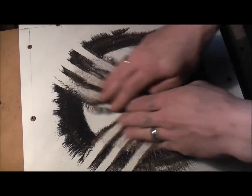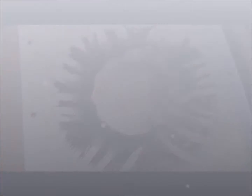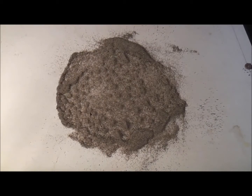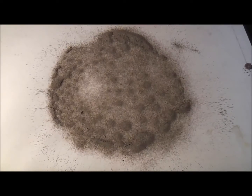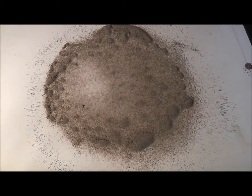The trick to these is if you want to get a good pattern, you have to drop the volume down. But that was a good experiment. I'm going to do another one.